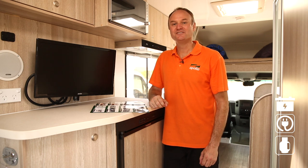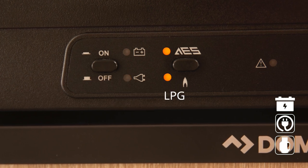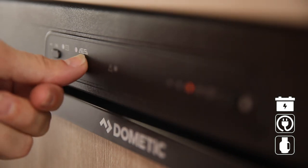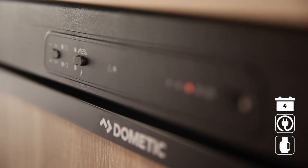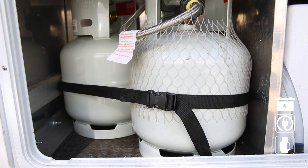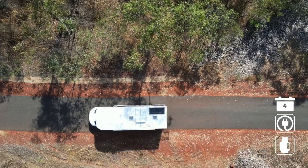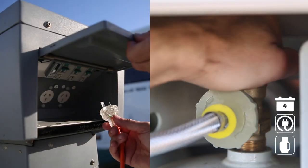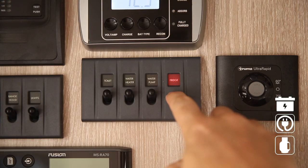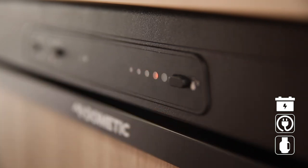Your fridge operates using a choice of three power sources: 12-volt battery, 240-volt mains power, and LPG. When the AES button is on, the fridge will automatically switch between power sources. It will always use 240-volt mains power when connected. If not connected, the fridge will try to use LPG. When driving, the fridge works off the RV's engine battery. Once you've stopped driving, you'll need to either plug into power or turn the gas on at the bottle to keep the fridge cool. Turn on the main control panel and set to the desired temperature — we recommend setting number four.